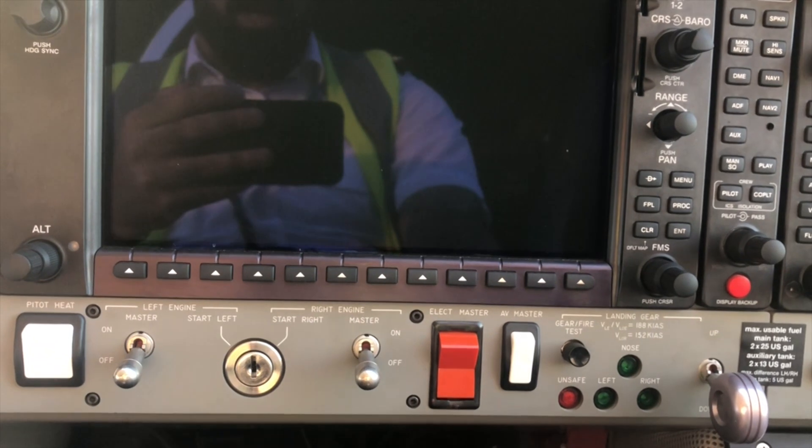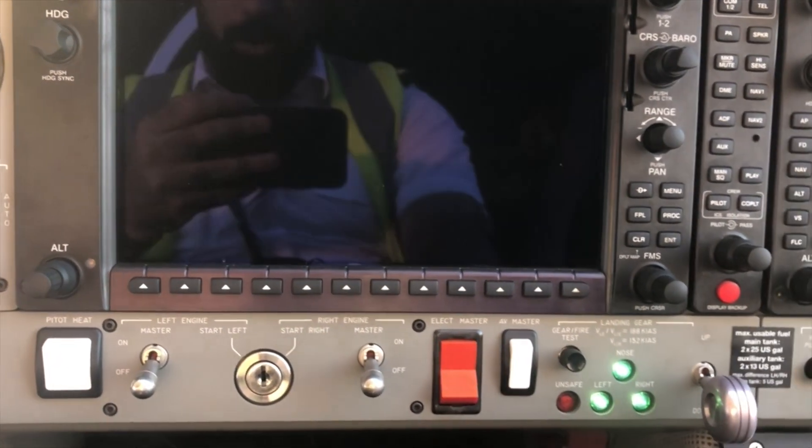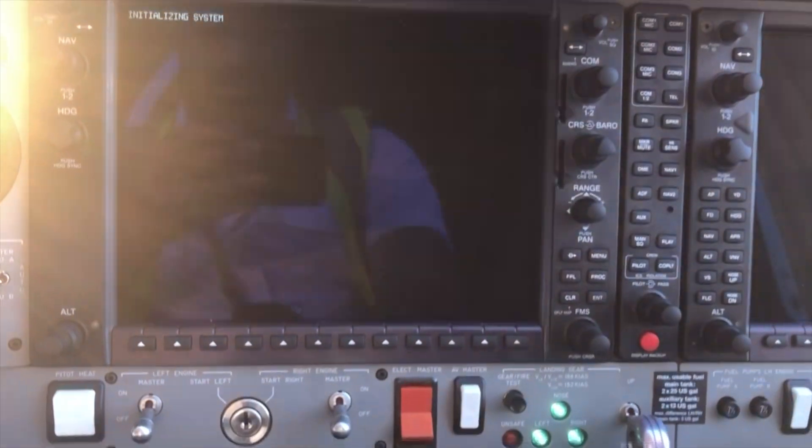Next, the avionics master and electric master. To switch on the DF42 electrical system, you don't need a key — you just press the electric master and it's on.